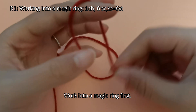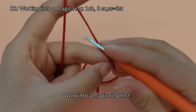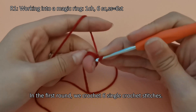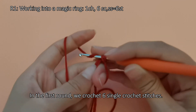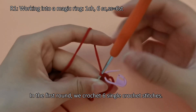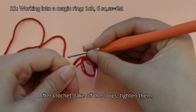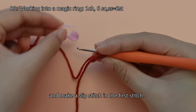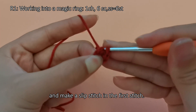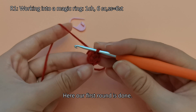Work into a magic ring first. In the first round, we crochet 6 single crochet stitches. After crocheting, take off the loops, tighten them, and make a slip stitch in the first stitch. Here our first round is done.